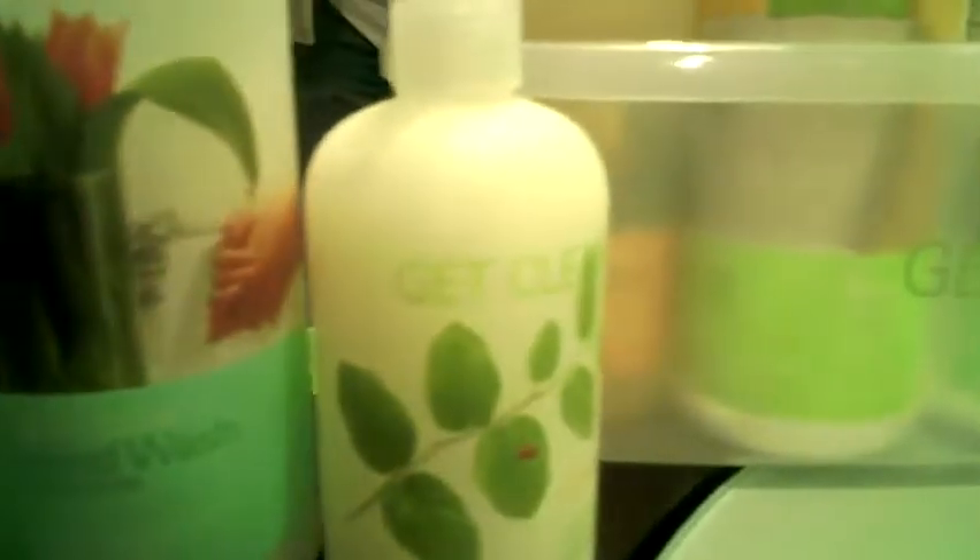Karen here at Rockin' Mama, and we're here today with another fabulous spring cleaning product review. We're here with Shaklee to help you get clean. If there was one company that sold an entire product line that I could purchase to clean my entire home — from my kitchen to my bathroom to getting my clothes clean — I would definitely be interested in hearing more about it. And that's what Shaklee does.